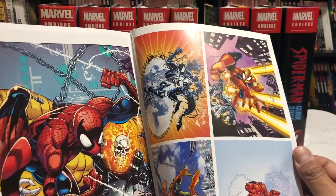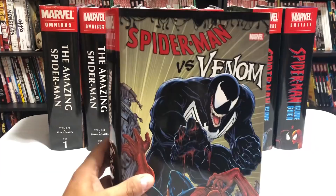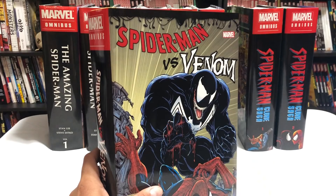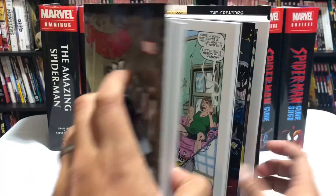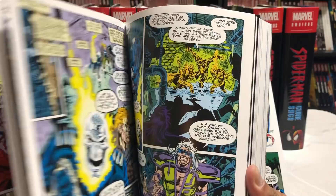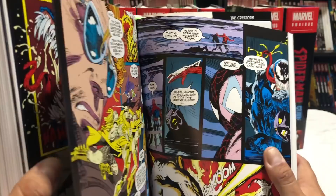I did do an overview of the Spider-Man vs. Venom Omnibus — click the card to watch that episode for full details. Briefly, it contains Amazing Spider-Man 258, 300, 315 through 317, 332 through 333, 342 through 347 — previously collected in other omnis — plus new material like the Carnage saga in issues 361 through 363, 374 and part of 375, and 378 through 380. The rest is Carnage and Venom-centric, including Maximum Carnage — never before collected in an oversized hardcover.